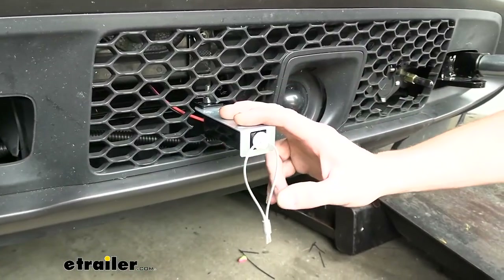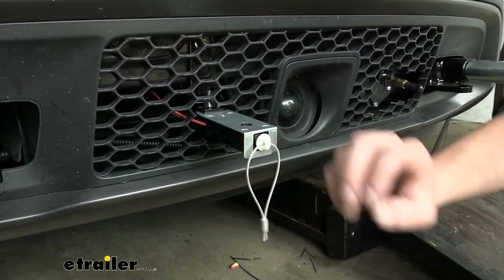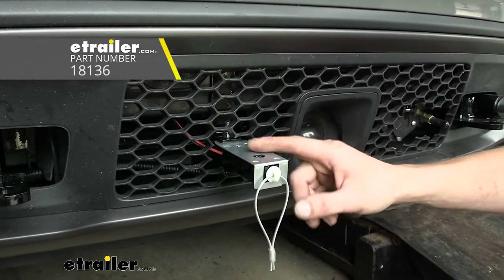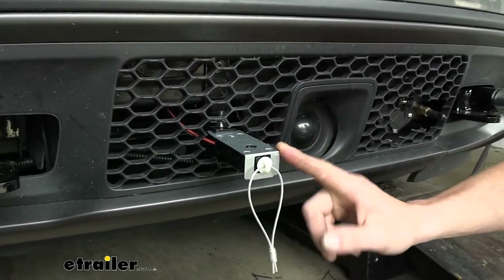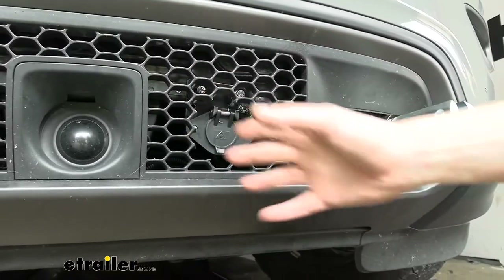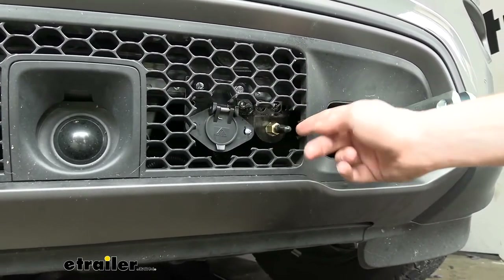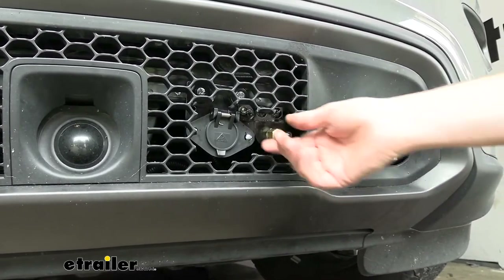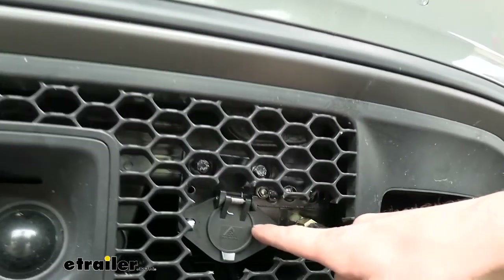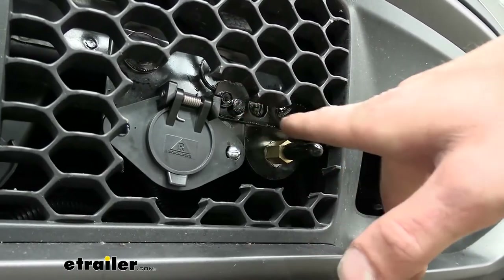Next we have our breakaway switch, which mounts at the front of the vehicle. Typically your base plate provides a mounting location, but if it doesn't, no-drill brackets are available at etrailer to clamp it on. Our base plate did have a mounting location so we attached it directly. Also at the front on the other side we mounted our air connection point — where you'll connect between your vehicle and your motorhome. We used the bracketry that came in our kit, drilled a couple extra holes, and used self-tappers to mount it up.